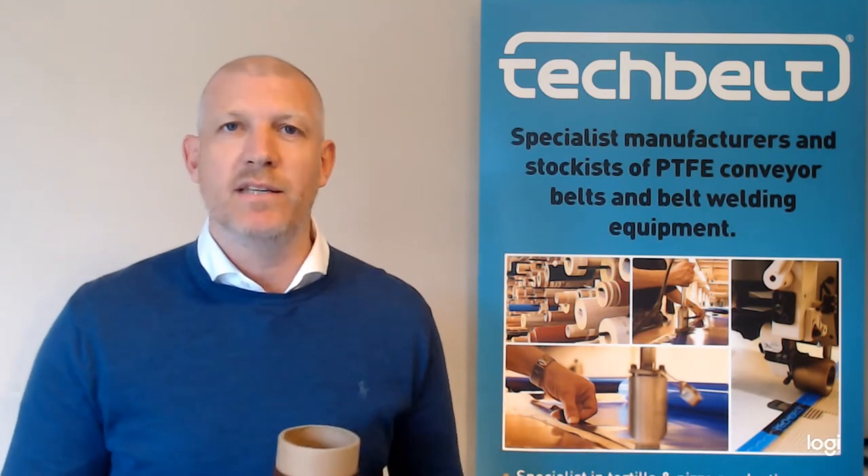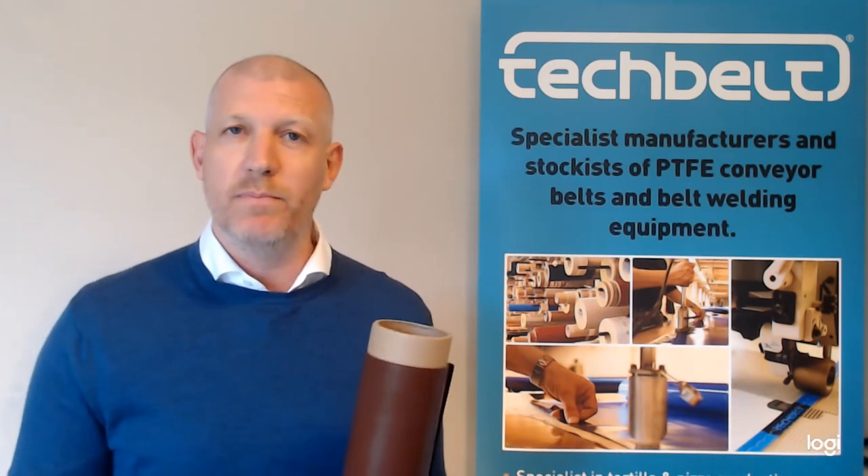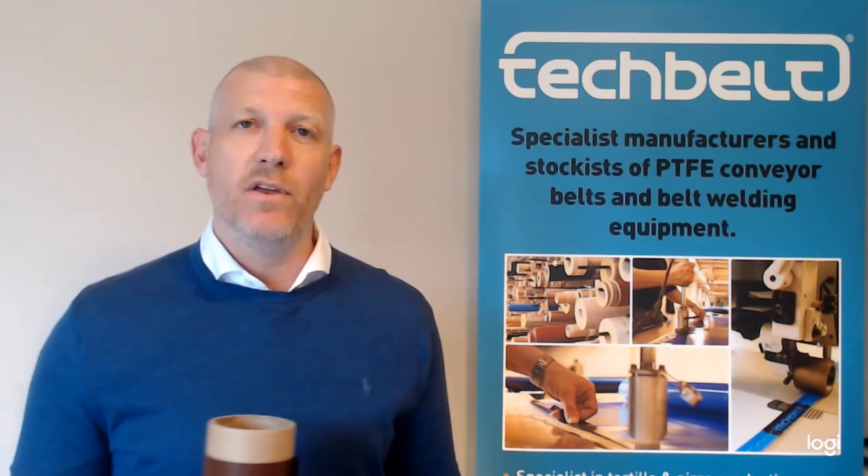We do various thicknesses of this product. This particular one is red, but we can also offer black and blue. Blue is becoming more common within the food industry. A typical width we can offer is up to 1.5 meters wide, in any length that you require.